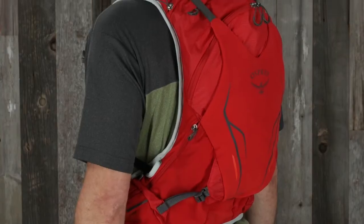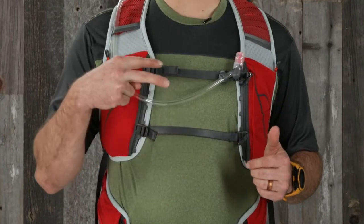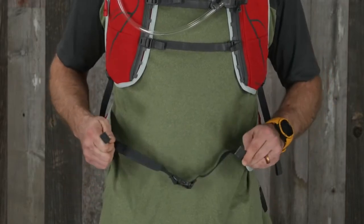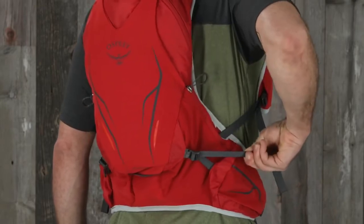In the Duro and Dyna 15, follow the same steps we just covered. Once you've adjusted the dual front chest straps, you're going to want to tighten the shoulder harness, then clip the waist belt and tighten it. After that, pull on the side compression straps to pull the pack into your body.